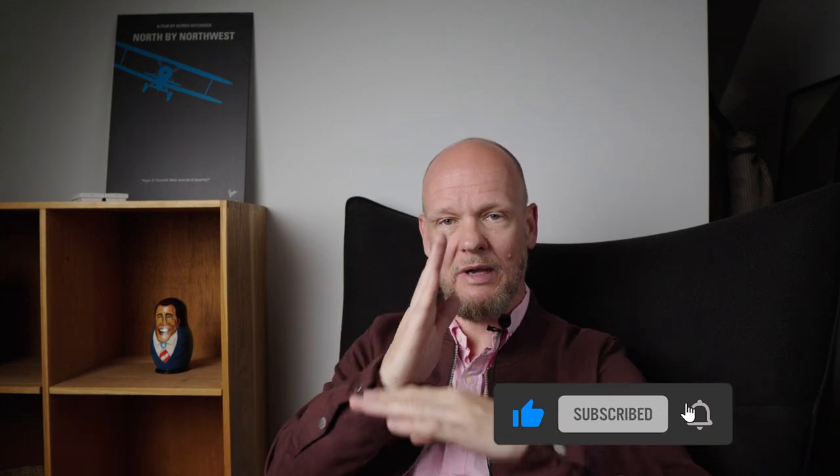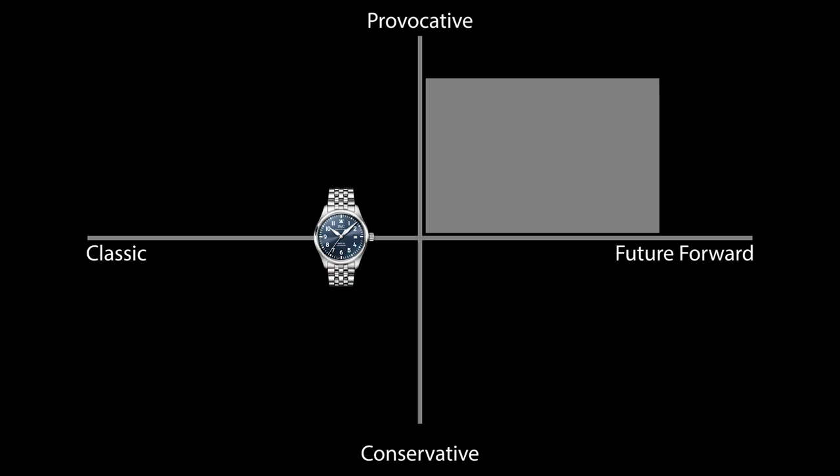If you've watched my channel, you'll know I like graphs and scales and quadrants. There's another one here where we take pilot's watches and place them along two axes: a scale that goes from classic to future-forward, and another from conservative to provocative. First is the IWC Pilot Mark 20, the watch that most directly competes with the Zenith. There's no doubt that the IWC is positively middle of the road — simple, elegant, easy wearing.